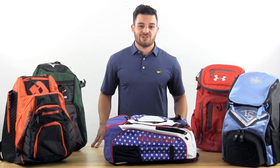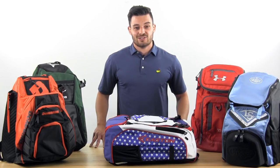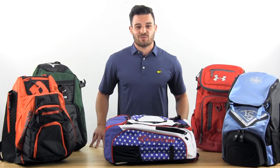So whether you're looking for a basic backpack or one that's loaded with features, we've got something right for you to carry all your gear to the game. Check us out for all your baseball needs at SportsUnlimited.com.